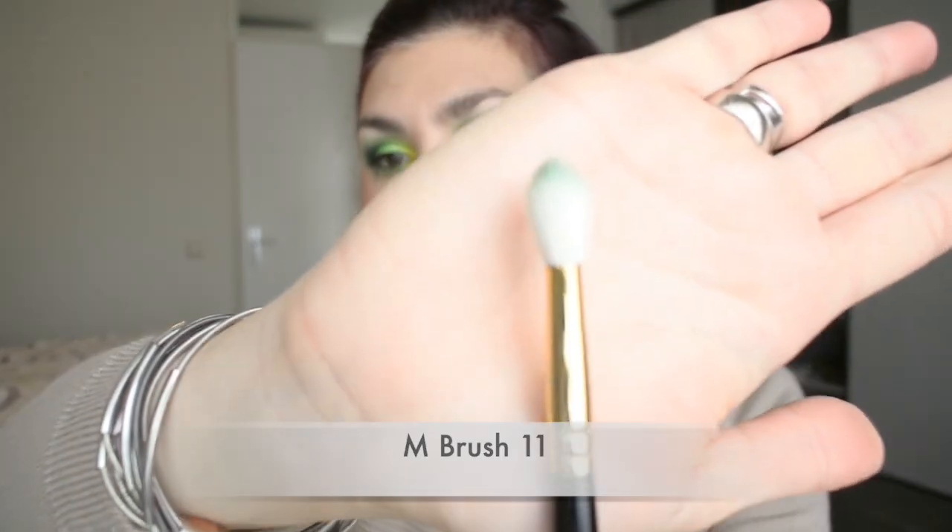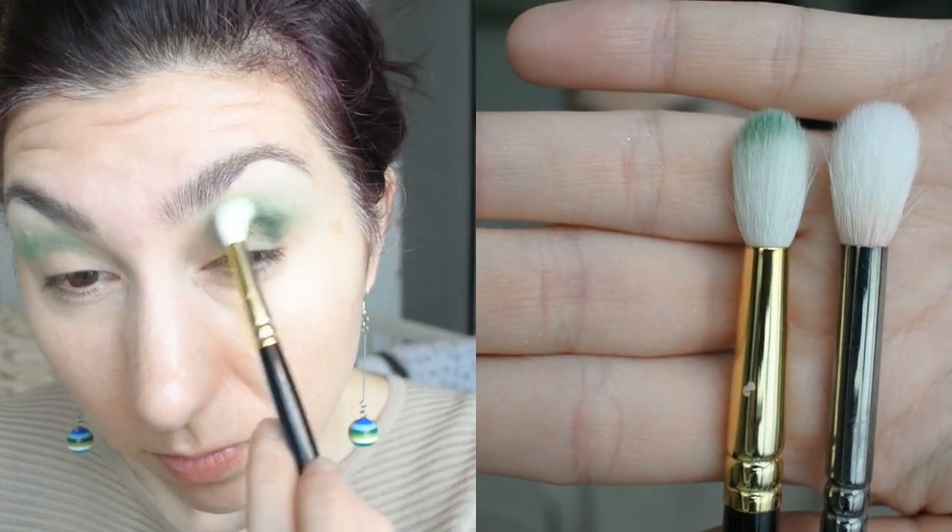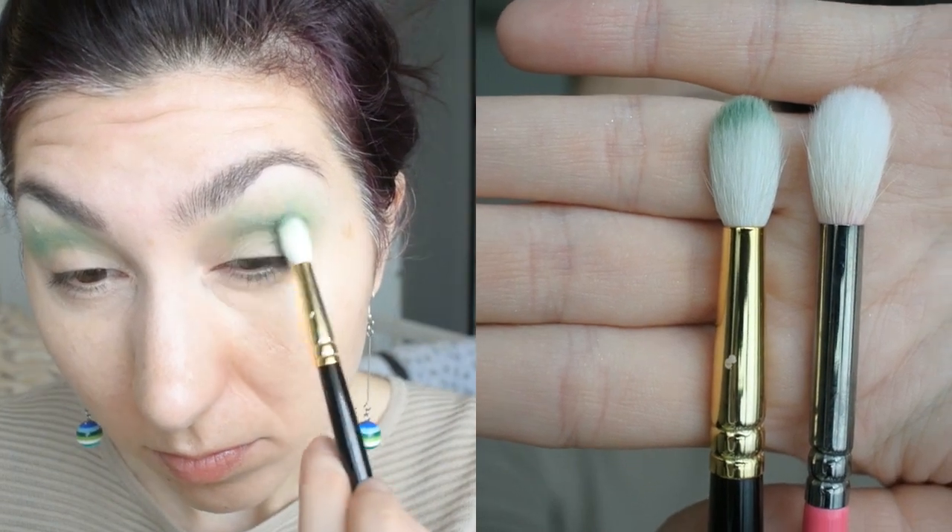Moving on to the somewhat smaller blending brush — this is the number 11. This is a more standard type of blending brush. For comparison, this is my favorite blending brush from Zueva, the 228, and you can see the 228 is just maybe slightly bigger. In terms of size and ways of use, these brushes are quite comparable. This is your standard fluffy blending brush. You can use it a little bit interchangeably — use it to blend out your transition color, for crease work, or to put a wash of color on your lid and blend it out.